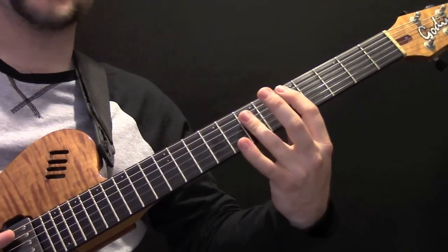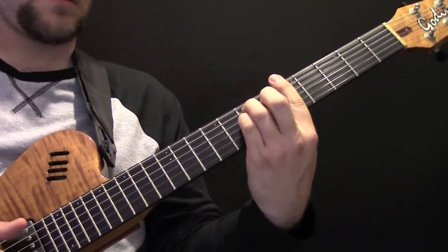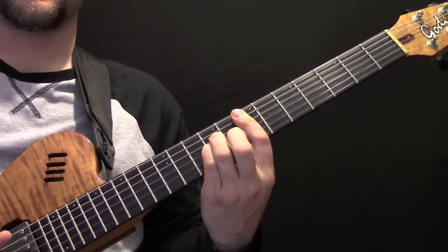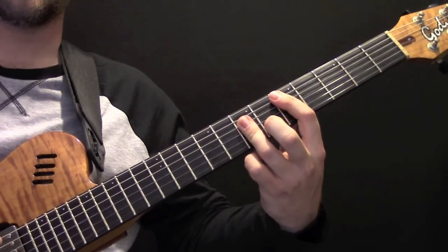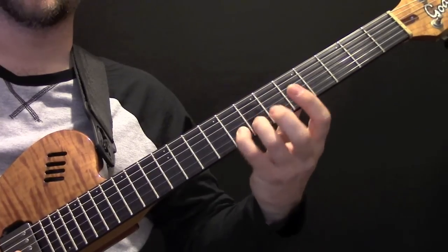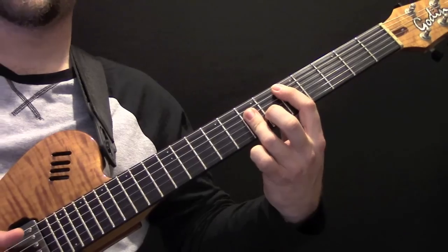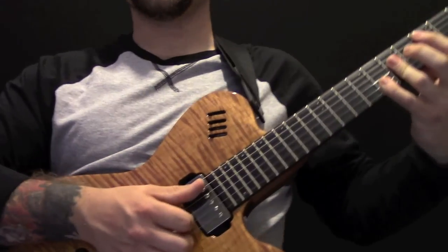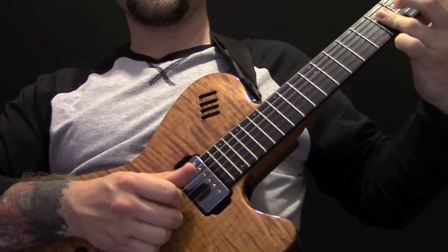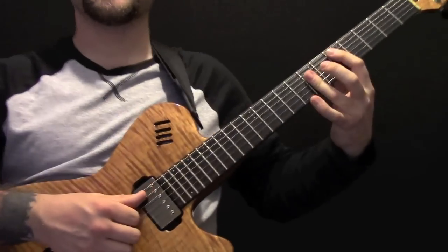Then we go to the verse chords which are D. I'll put in this little lick — just keep the D shape and the little finger comes here on the eighth fret. My right hand is going to do a pull off, and I'm just playing the G, the D, and the A string.